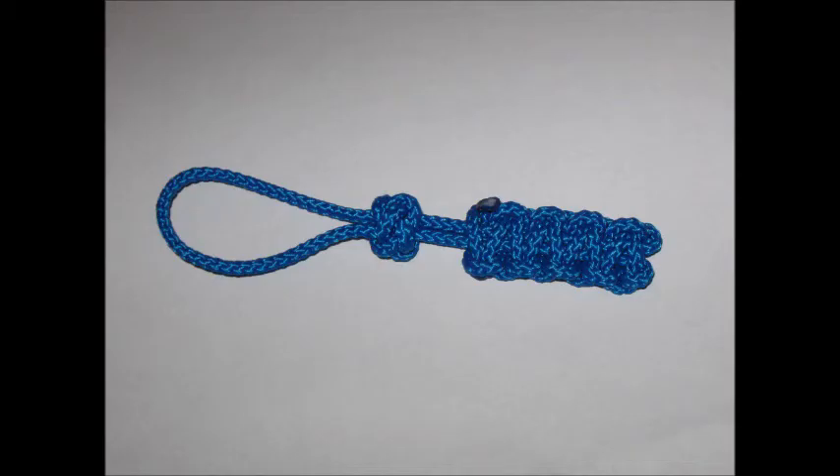Hi Isabel, just a few ideas to perhaps get us started if you're interested. This is a zip pull and this will probably take you less than five minutes to tie once you know how to do it.